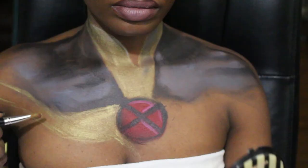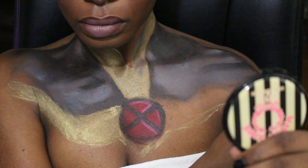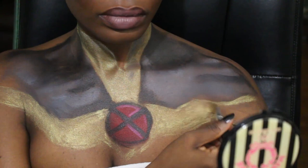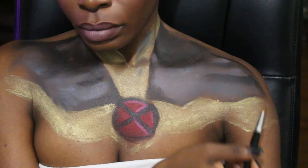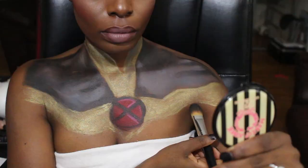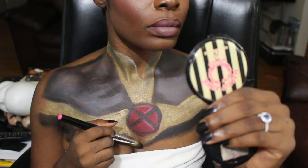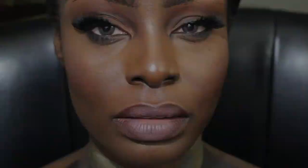Just filling it in and trying to neaten it up — it's kind of messy. It's a little difficult painting yourself, but it's fun. We are almost done here; I'm just going in and filling in the last bits of exposed flesh with a black cream paint. And I think we are done! My wig is from Outra and it's called Irene, and I used High Beams Intense spray in silver to color the hair.